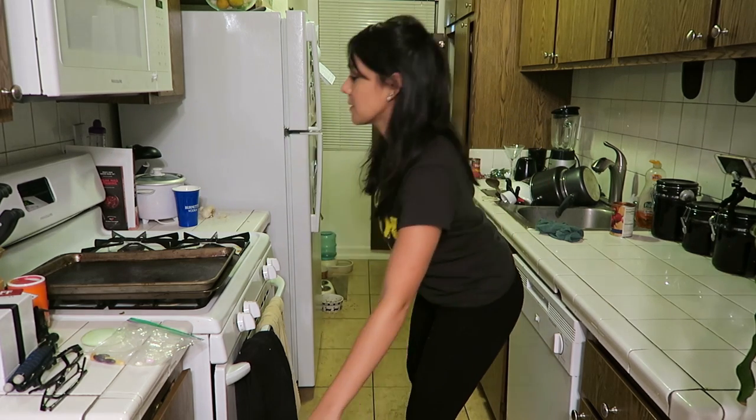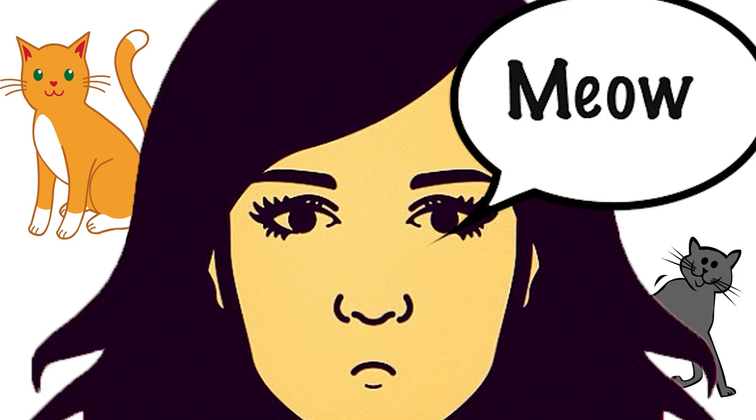Our pizza rolls are done. They're not pizza rolls. Hi, it's Tuesday and you're watching Tasty Tuesday. It's the show where it's Tuesday and I try to make something tasty — sometimes it works.